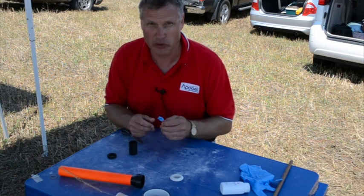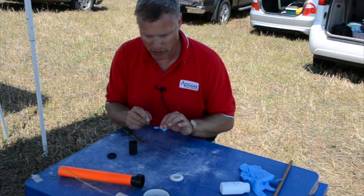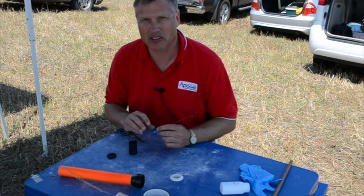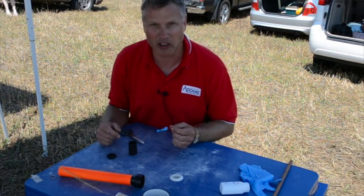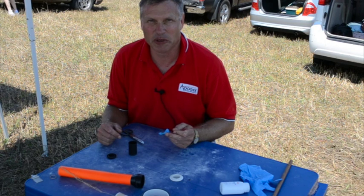So that is a really quick way to make an ejection charge holder for dual deployment rockets. I'm here at NARCOM in Michigan and we're having a lot of fun — I'm going to fly this dual deploy rocket right now and this is what I'm going to use. May the winds be light, may the skies be blue, and may all your rockets fly straight and true.